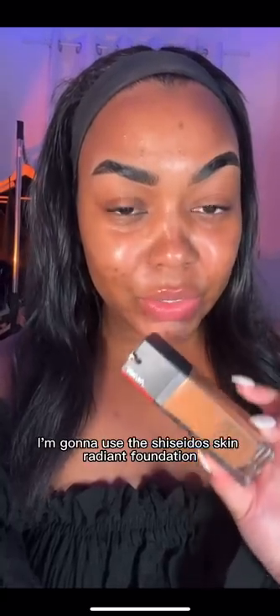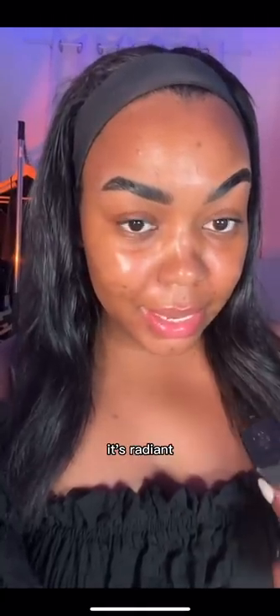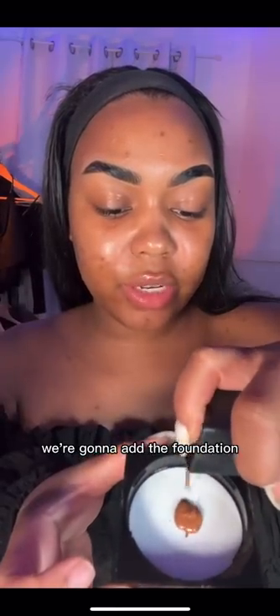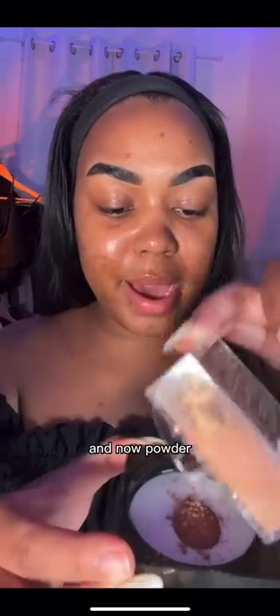I'm going to use the Shiseido Skin Radiant Foundation — like in the name, it's radiant. Okay, so we got our lid. We're going to add the foundation. And now powder.